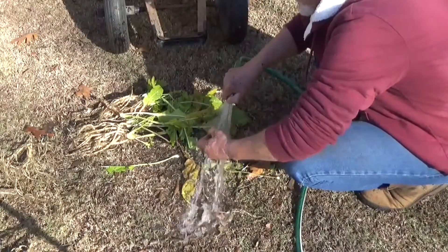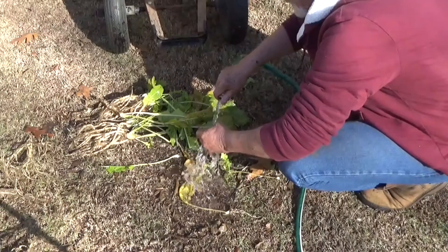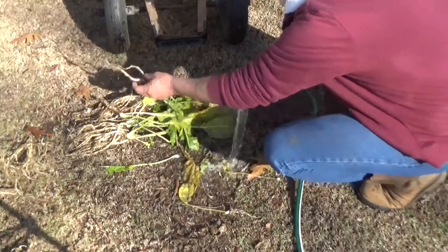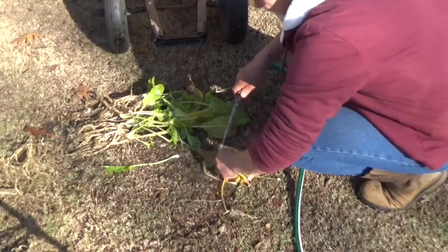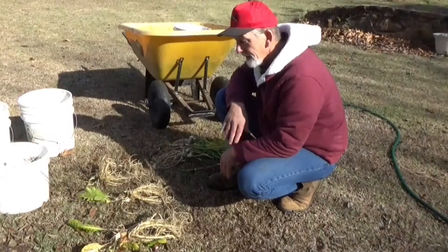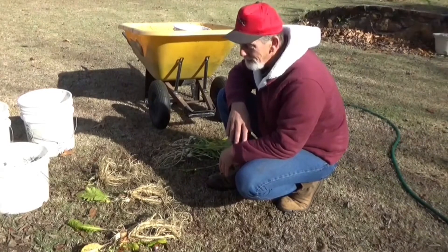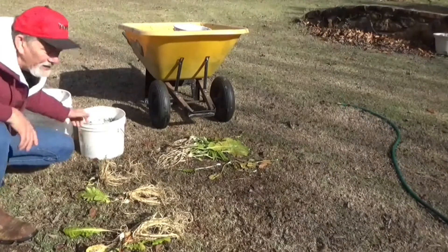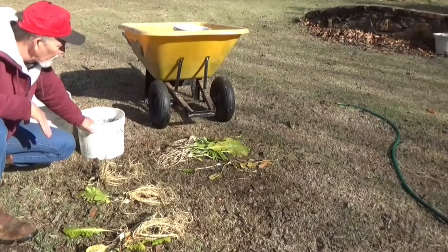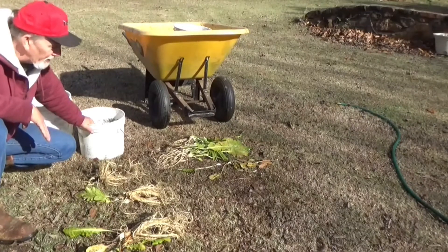To store these, they said to put them in a plastic bag in the crisper in the refrigerator and they'll be good until spring. We'll go ahead and replant some of these in the spring and see what we get. I don't have the guts to bite into one of these right now — I know they're going to be pretty warm. I don't think we did too bad with our bucket garden this year. These roots look really, really good. We're going to store some of these in the crisper in the refrigerator to plant next year.